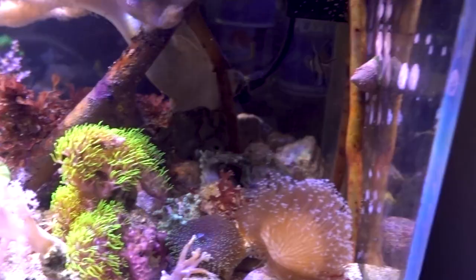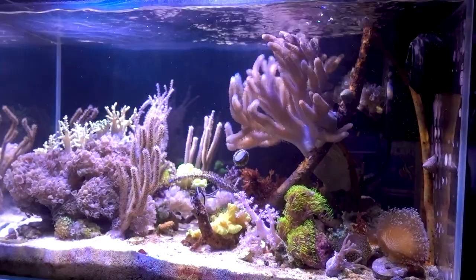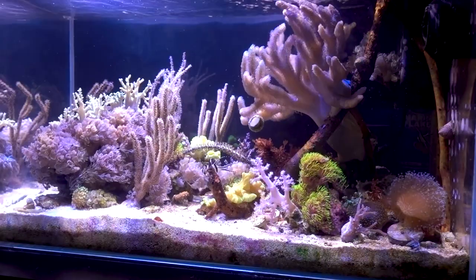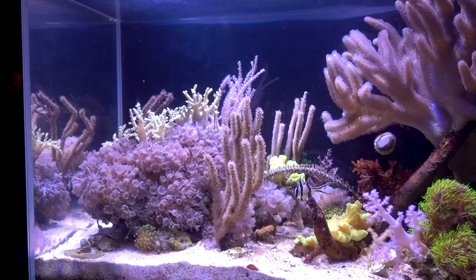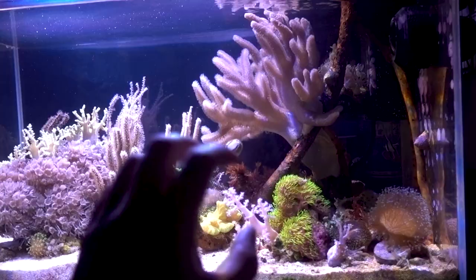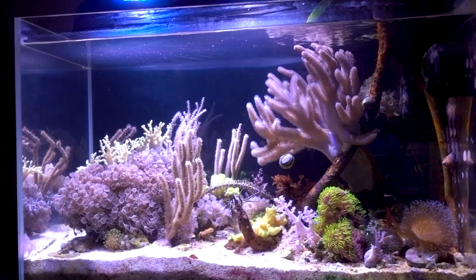Also, when bangai fry are traveling across the ocean floor they go into the spines of long spine urchins, so a long spine urchin may be an interesting addition to this tank as well. I was hesitant because this was supposed to be a macro algae tank and urchins mow down macro algae, but the ammo crab already took care of that problem. With a long spine urchin I'd absolutely have to supplement feed, since there won't be enough algae for both the urchin and the ammo crab. As for the blenny, so far it's behaving as a model citizen, so it can probably stay.